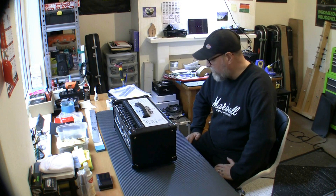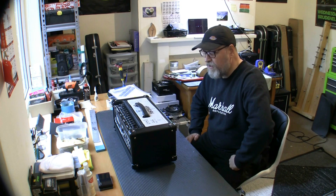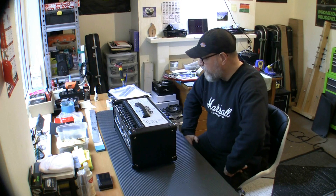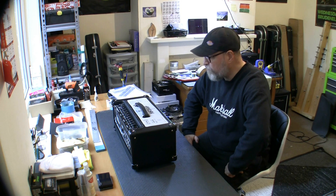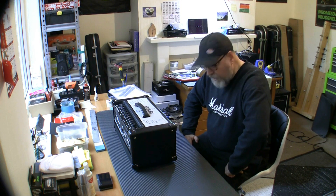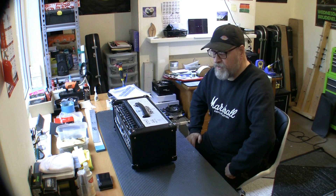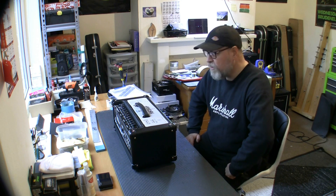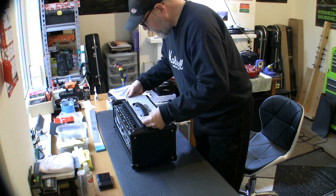I'm almost lost for words — so blessed. Praise the Lord for this fantastic piece of kit. I'm so blessed that I can just see something and think I'll buy that today. My wife and I have never been in a position like this before — we're both blessed enough to have good jobs and work hard. I work two jobs: Royal Mail and this guitar repair work, and I actually earn more doing guitars than I do at Royal Mail.